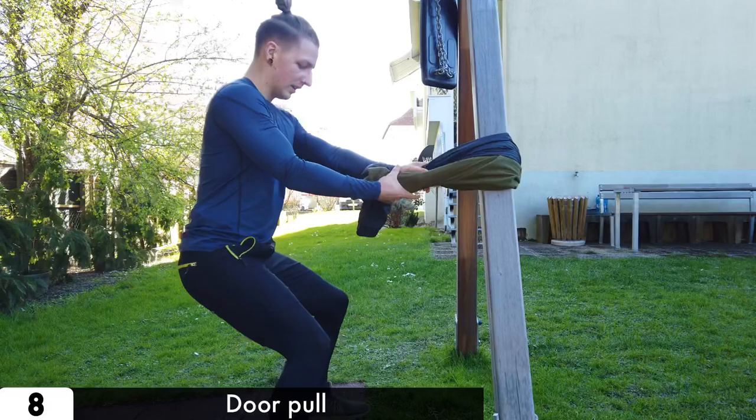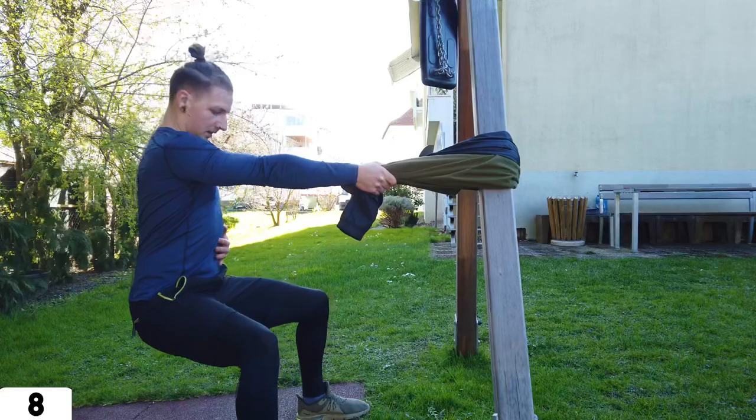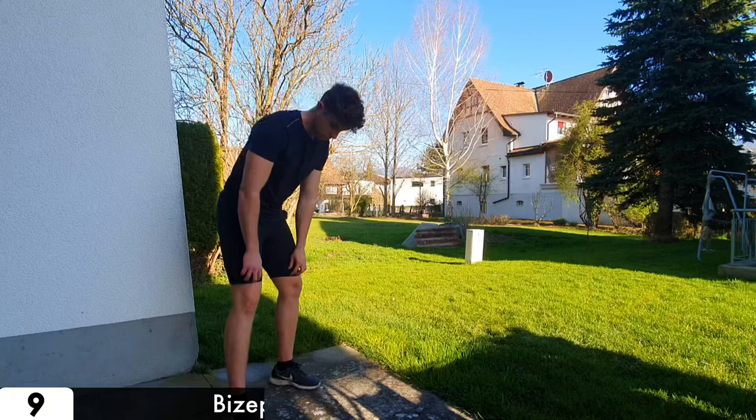For the door pull, search your home for a pole or a timber where you can fix your jacket. When you've got that, go into a squat position, grab the jacket with one hand, and pull yourself to it. When this is too hard, use both hands.